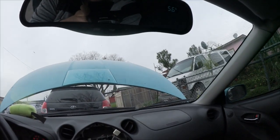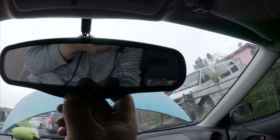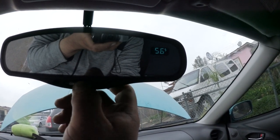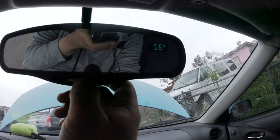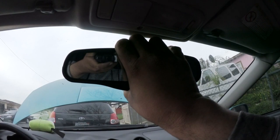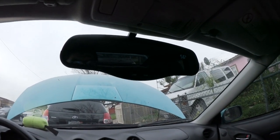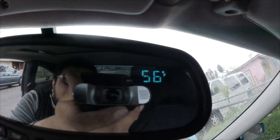Moment of truth — let's see if it works. That's awesome! I don't know why I'm getting overexcited over just a temp sensor and compass, but I'm happy with that — that's awesome!